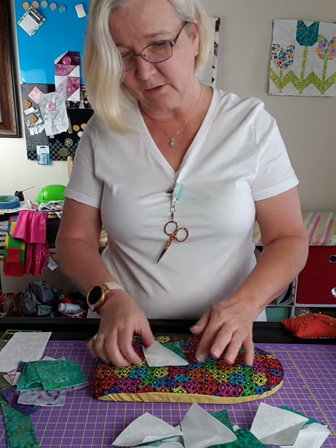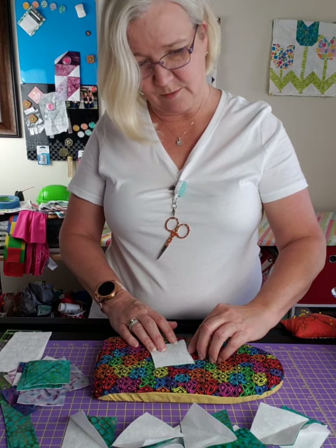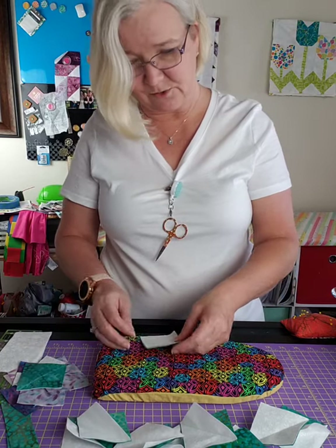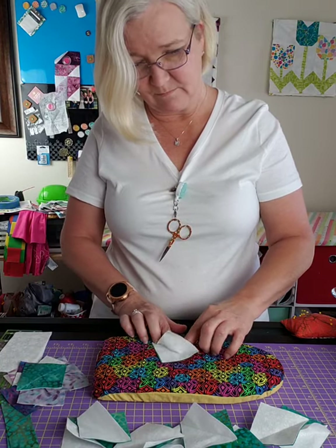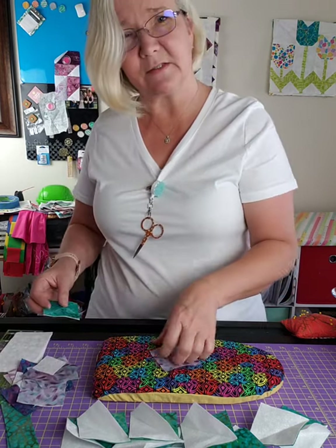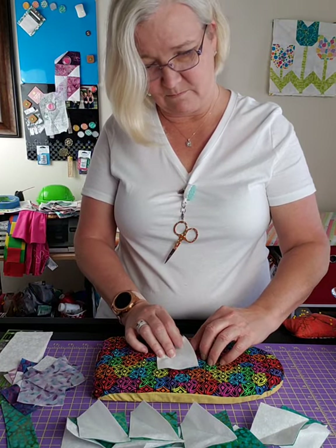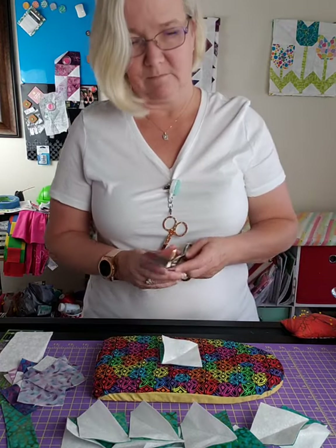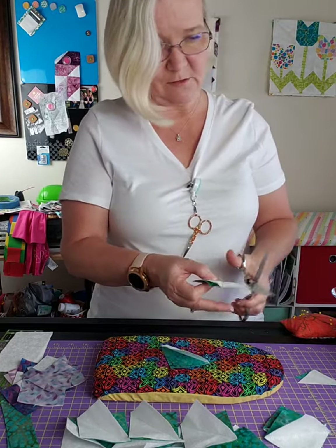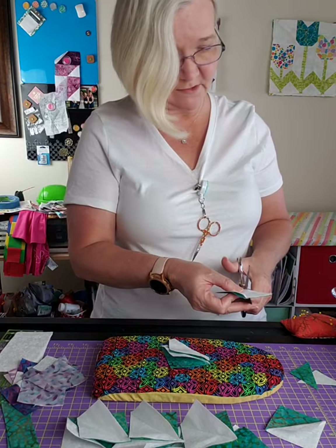If you want to go ahead and iron these as you're looking at them, go for it. I just want to make sure they're all good so I know which ones I can iron and which ones I need to trim differently. So far so good. Now I'm going to go back and trim everything off.